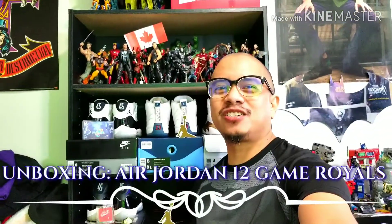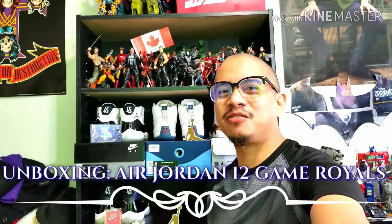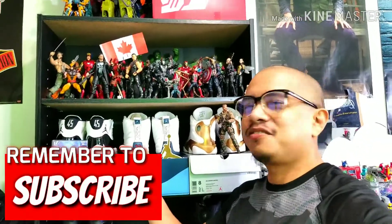Ladies and gentlemen, boys and girls, children of all ages — Boba Chuck 14 back again with another video. This time we're going to unbox the Air Jordan 12 game royal blue and black, or as I call it, the Batman colorway.